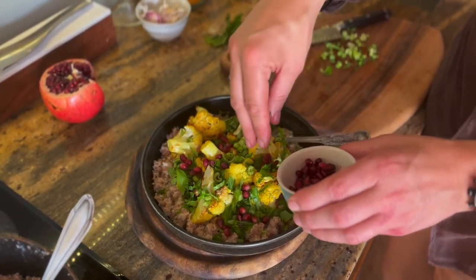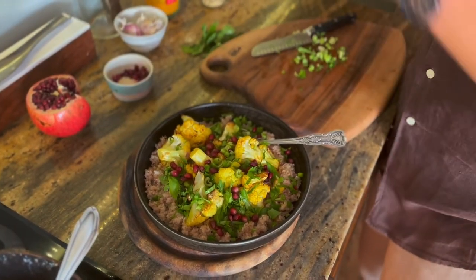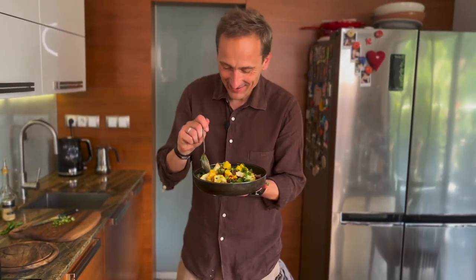Oczywiście nie może zabraknąć mojego ulubionego owocu granatu, ale jest on zawsze, pamiętaj, opcjonalny. I nasze danie fantastyczne. Gotowy czas na degustację.